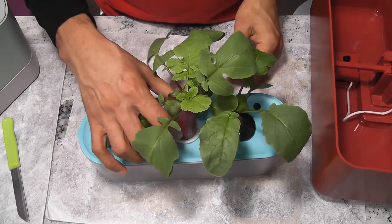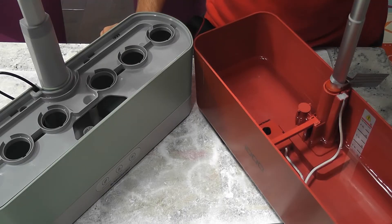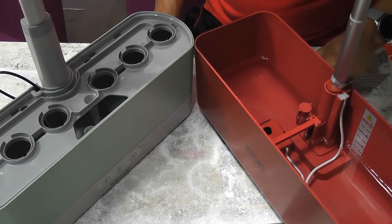Look at these poor radishes in Sprout — I'm so happy with the center one but the other two are very disappointing. Now let's look at some of the core differences between iDoo and AeroGarden. The first difference I noticed is the way the pump works.